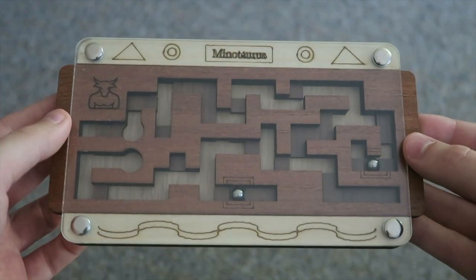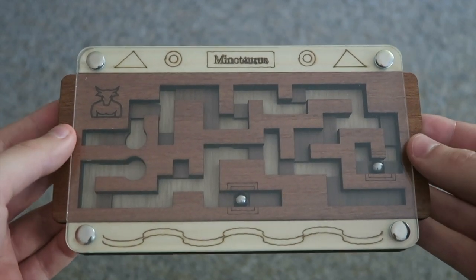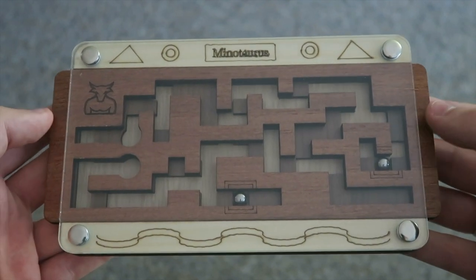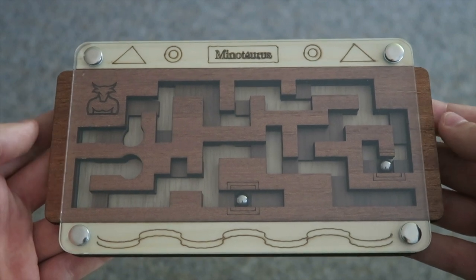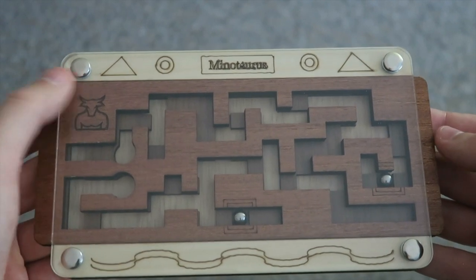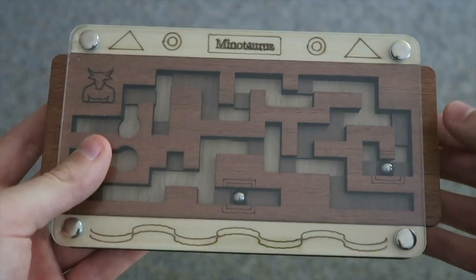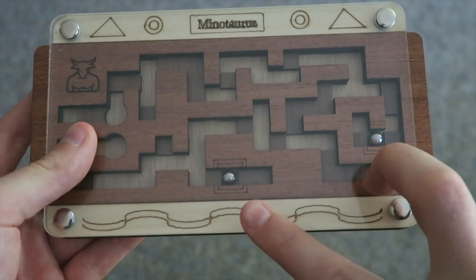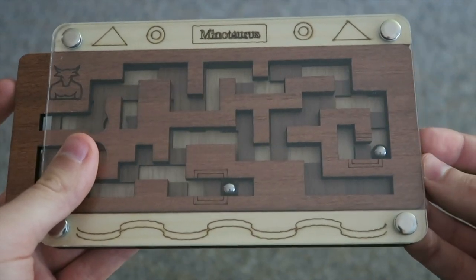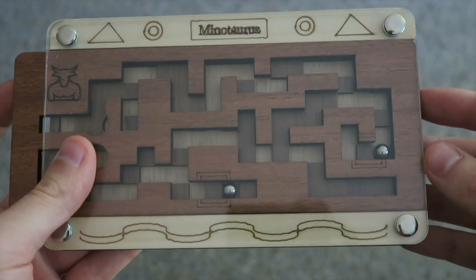In today's video we're gonna be looking at something a little bit different. This is not a twisty puzzle — this is actually a puzzle that's come from puzzlemaster.ca and it's called the Minotaurus. This is a level 9 puzzle, which means it's pretty difficult. Puzzle Master rates their puzzles from 5 to 10, 5 being the easiest, 10 being the hardest.